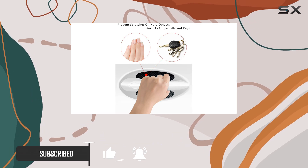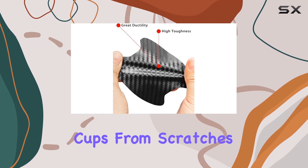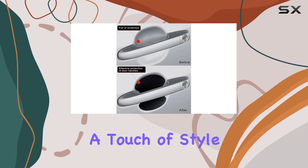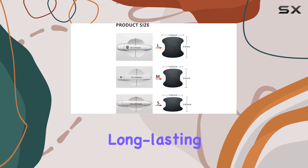First off, let's talk about protection. These stickers are designed to shield your car's door handle cups from scratches and scuffs, maintaining that showroom shine with minimal effort. The carbon fiber material not only adds a touch of style but also boasts impressive abrasion resistance, ensuring long-lasting durability.